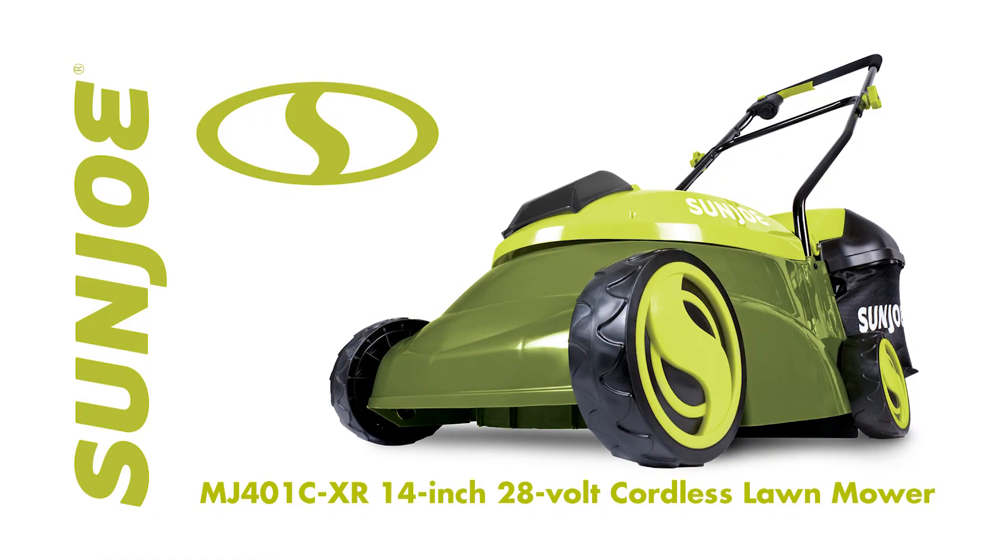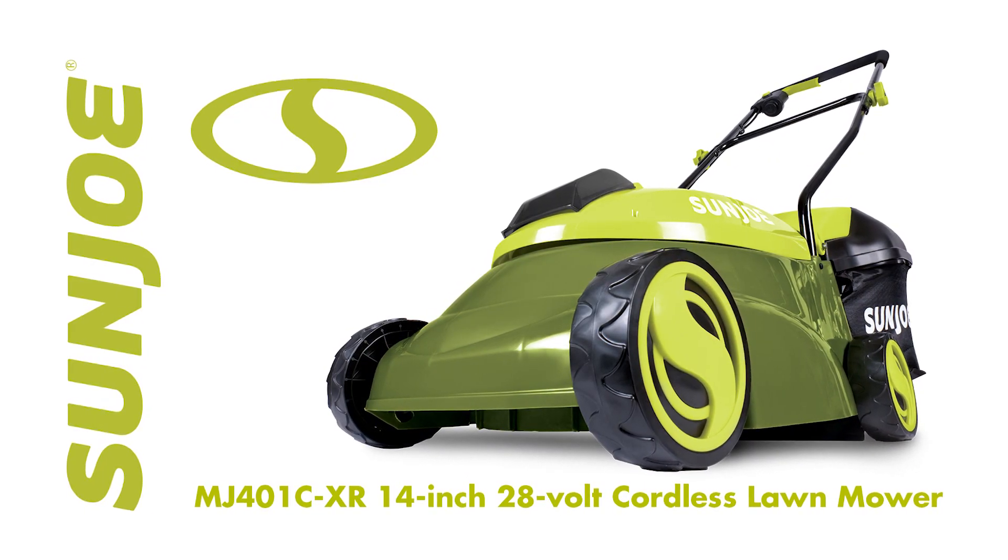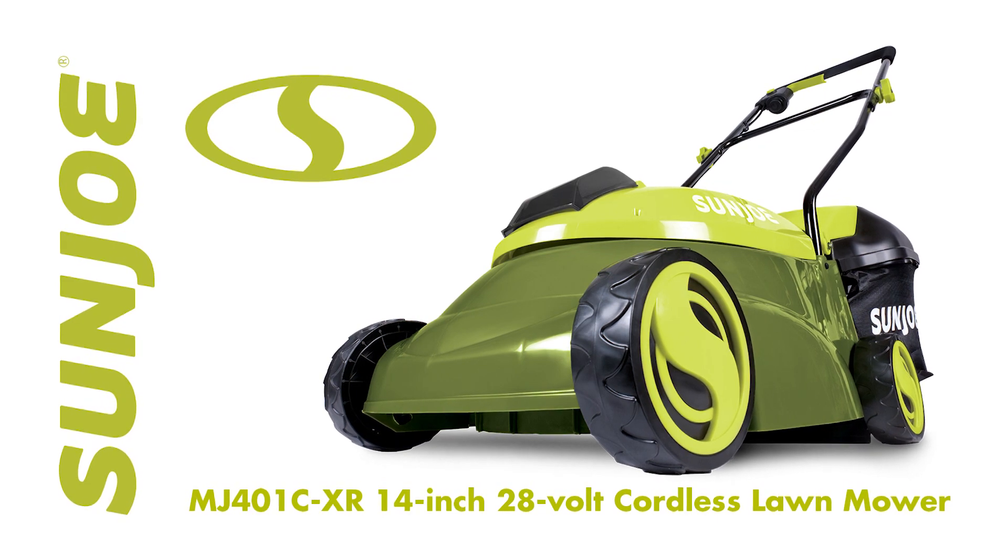The MJ401CXR 28-volt, 14-inch cordless lawnmower from Sun Joe. Get equipped.